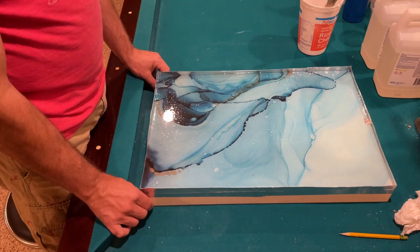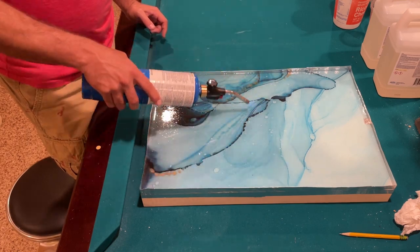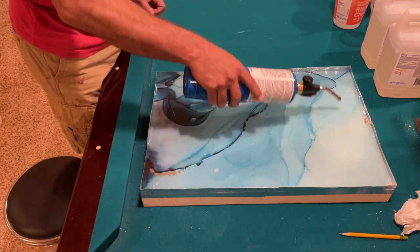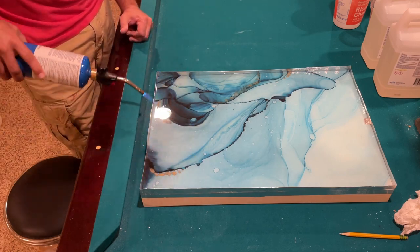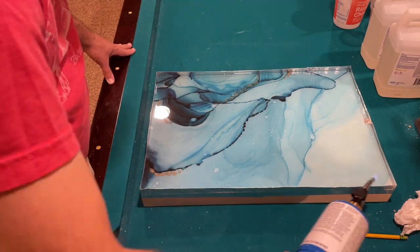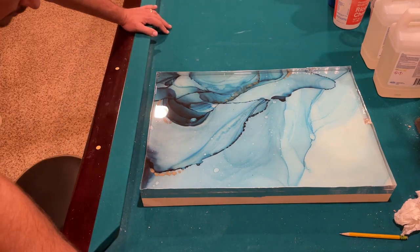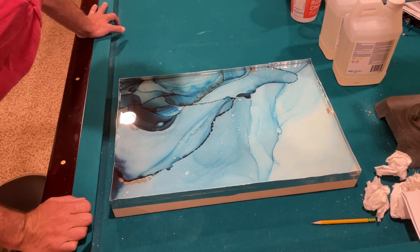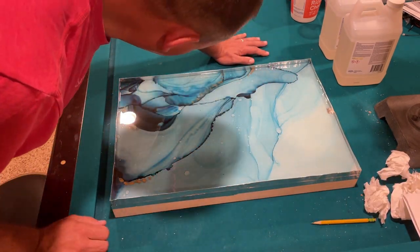You'll notice there are a lot of air bubbles — all those tiny little dots. The next step is to take a blow torch and very quickly move it over the surface of the resin. I honestly don't know exactly why, but I think it expands the gases in the bubbles and causes them to disappear. This is a process you have to do over and over — I usually do it for about 20 minutes intermittently. I get all the bubbles to go away, take a break, come back, and more bubbles will have shown up, so I do another round until most are gone.